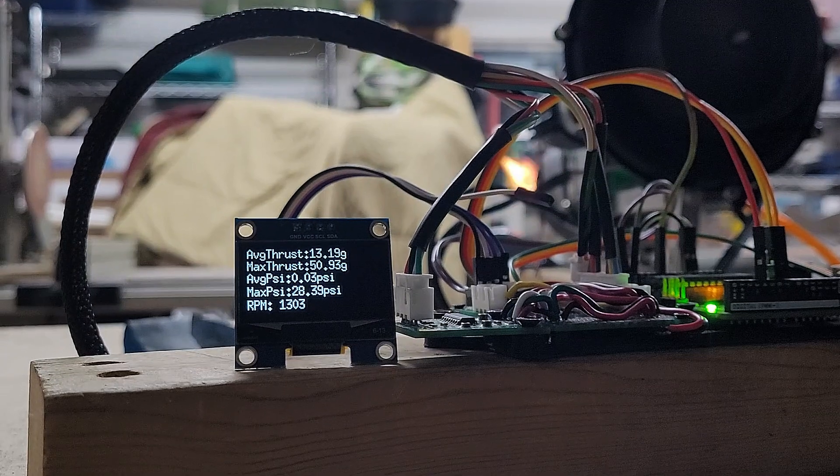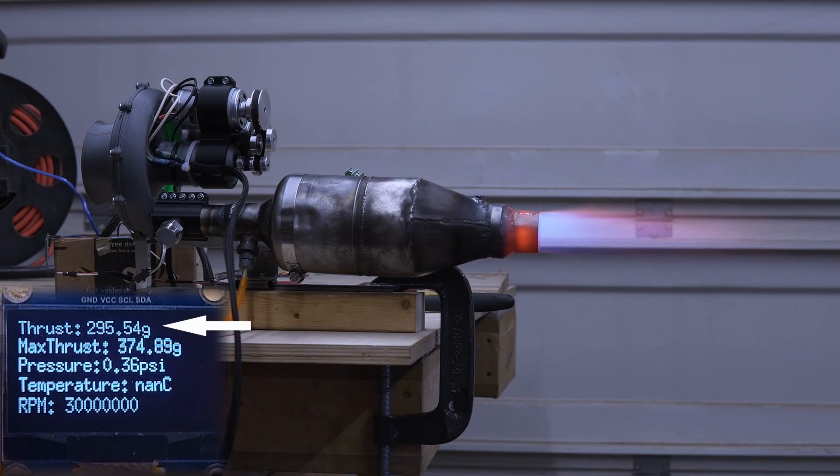It now shows a 10-reading average for both thrust and pressure, instead of the raw sensor data that we were displaying previously. We are now observing the engine's overall performance, rather than the inconsistent peaks that might potentially be throwing off our data.